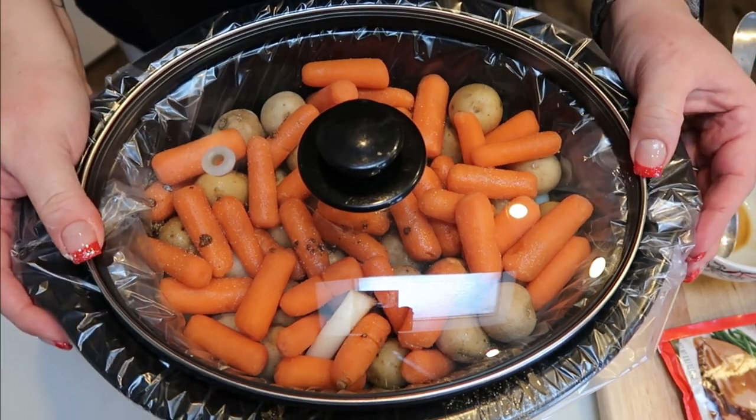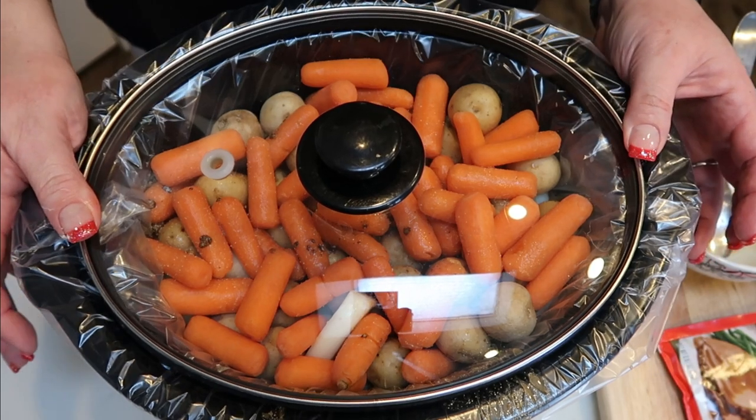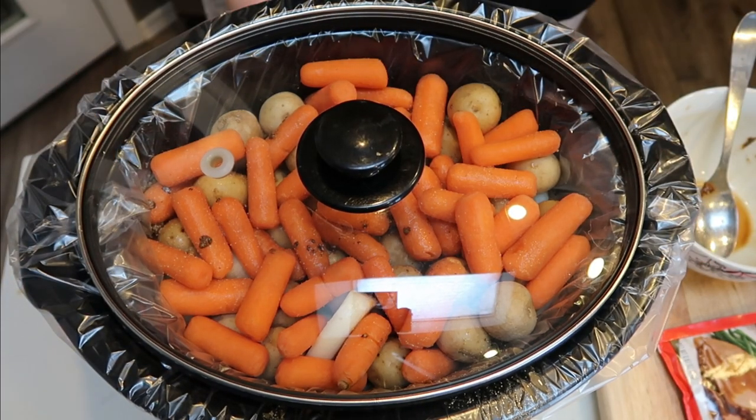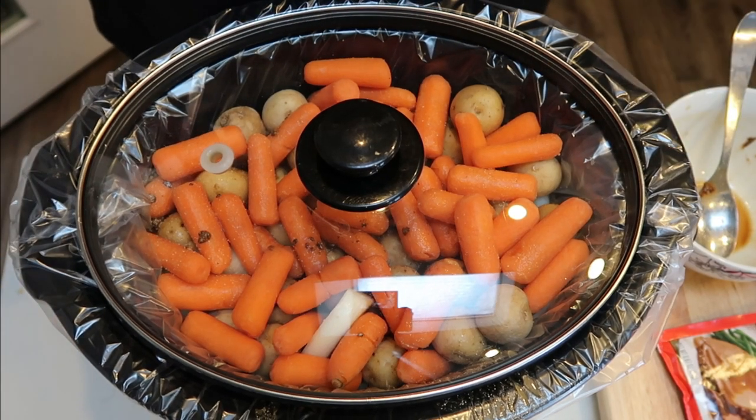I'm going to go ahead and turn mine onto high for the first couple of hours because it is already about 11 in the morning. I'll turn mine to high for a couple hours and then put it on low. Ideally, you would want to cook this on low for eight to ten hours. So an hour before this is done, I'll be back and we'll add in that second cup of gravy.